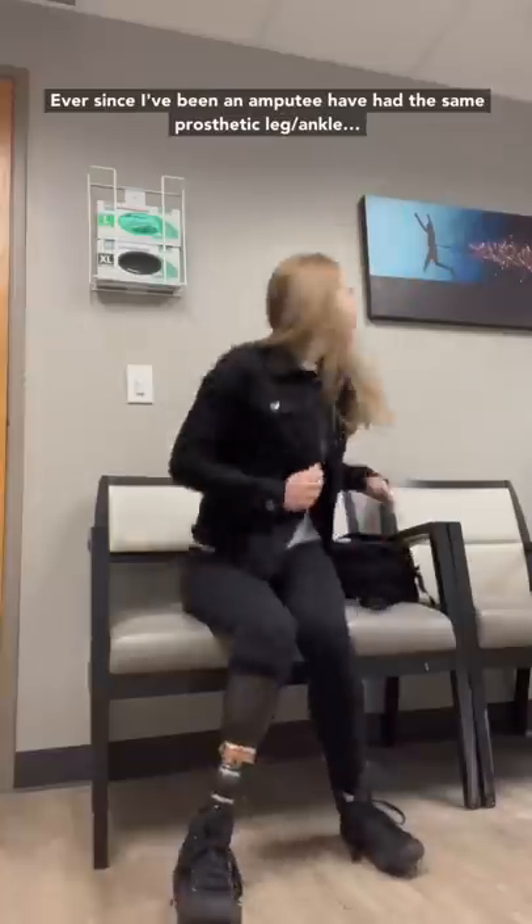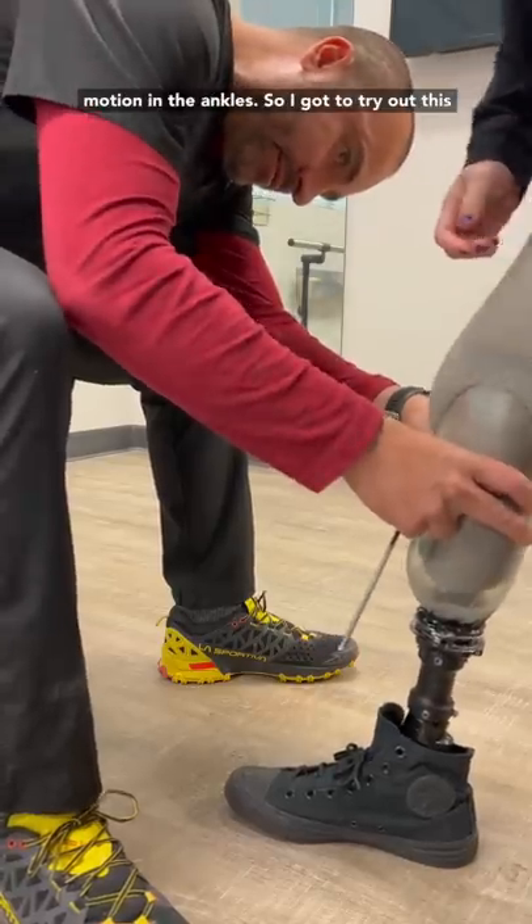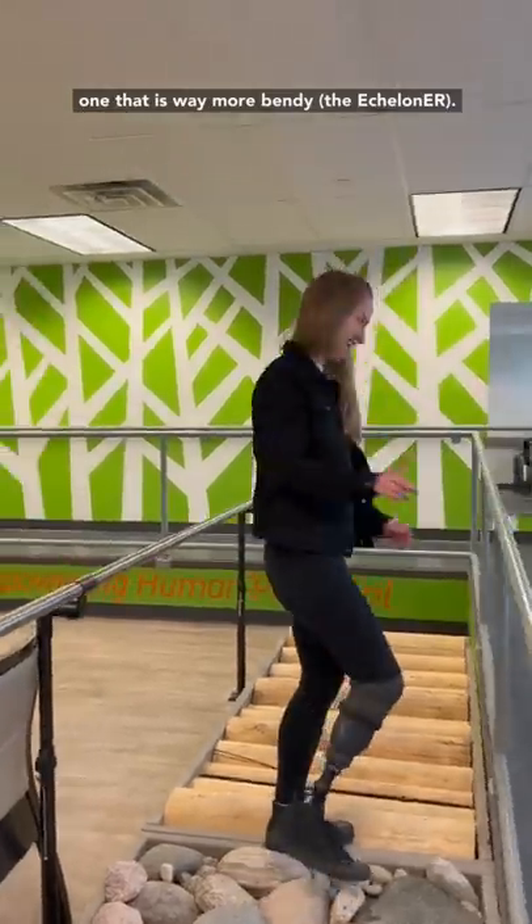Let's go try a new prosthetic ankle. Ever since I've been an amputee, I've had the same leg — it works great, but there isn't a whole lot of motion in the ankle. So I got to try out this one that is way more bendy.